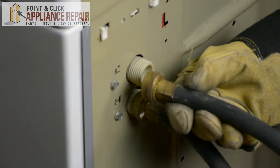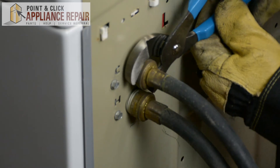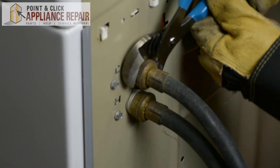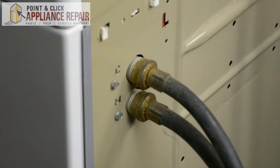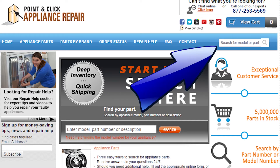Then we can turn our washer back around, hook everything back up, and your repair is complete. Don't forget to plug in your appliance. If you need to replace any parts for your appliances, you can find an OEM replacement part on our website, PCApplianceRepair.com.